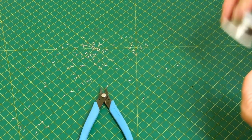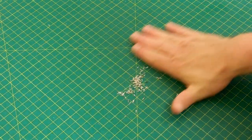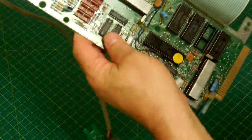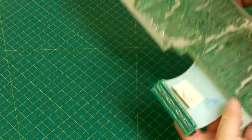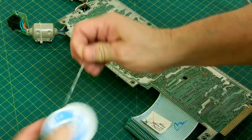Once all the pins have been removed, flip the board over and take your soldering iron and your solder. Counterintuitive to what you would believe, you actually add solder back on the pinholes. The reason for this is the solder conducts the heat into the pinhole, and I'm going to use a desoldering iron to suck that out. If there's not enough solder to conduct the heat, nothing will come out.